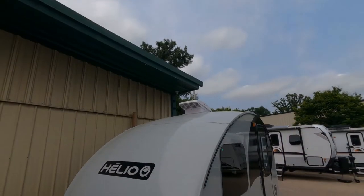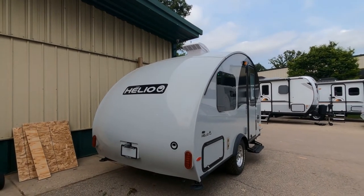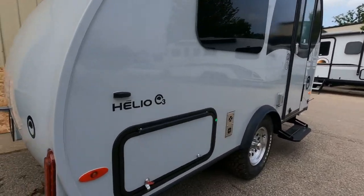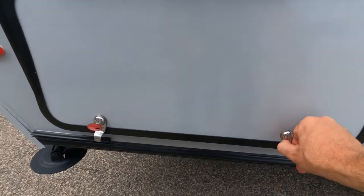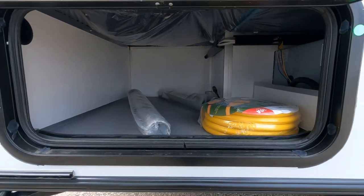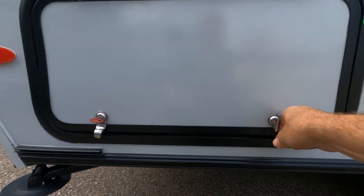LED brake lights and taillights. Notice as we come down the side, there is a nice storage compartment here on the side of the 03. It's a lockable storage compartment that can also be accessed from the interior. It's lockable and it's weather tight.